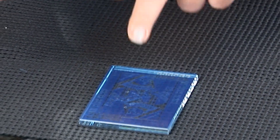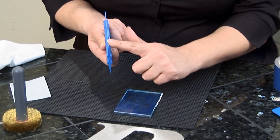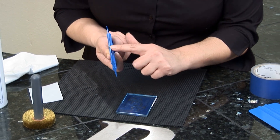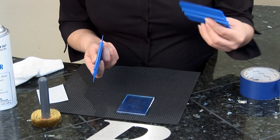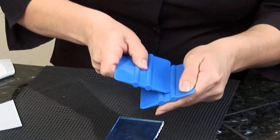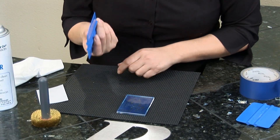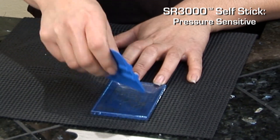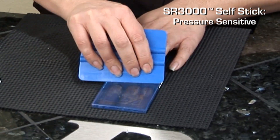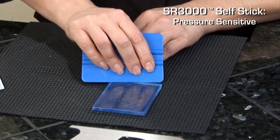Now I'm going to take my burnisher and squeegee the photo mask to the glass. But first, I want to make sure that the edge of my burnisher is smooth. If it's a little rough, you can resurface it by getting another burnisher and rubbing the two together. So now I'm going to use downward pressure to squeegee the mask to the glass. You want to make sure that it's secure, so you have to use pressure.